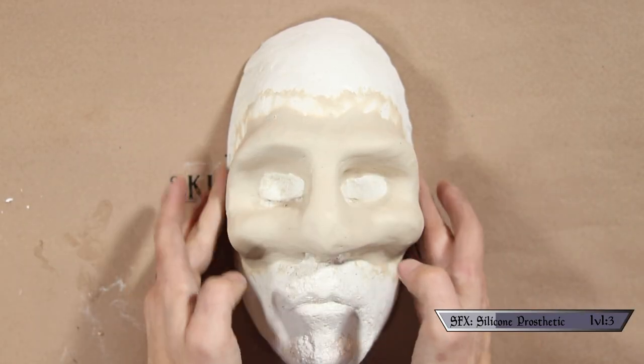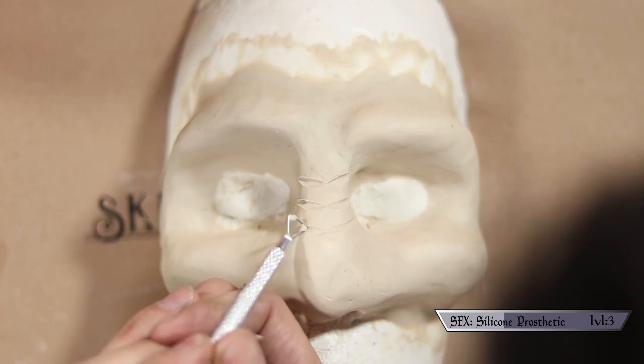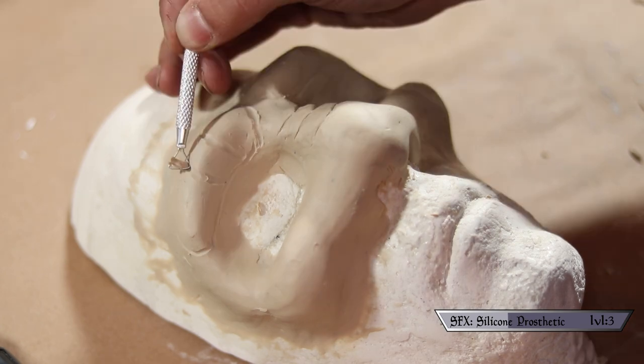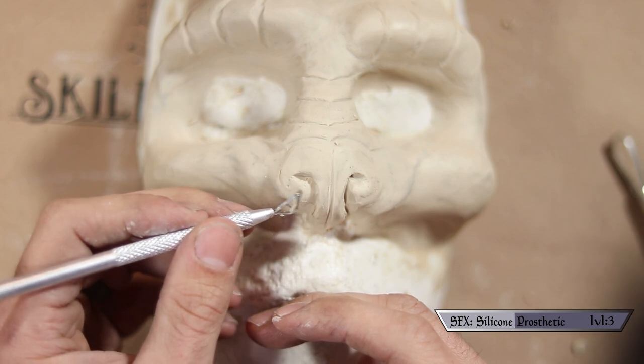Once I was happy with how realistically smooth the whole thing looked, I went ahead and busted out these clay modeling tools I bought at my local craft store — the whole pack was really inexpensive, like $9. I used those to put in some scale shapes around the nose, then added recesses to the eye ridges as well as some scales going across those. Finally, I carved in a vaguely bestial nose. I was just winging it, and the nose is the part I had the most trouble with — it came out a little too piggish compared to what I was going for.